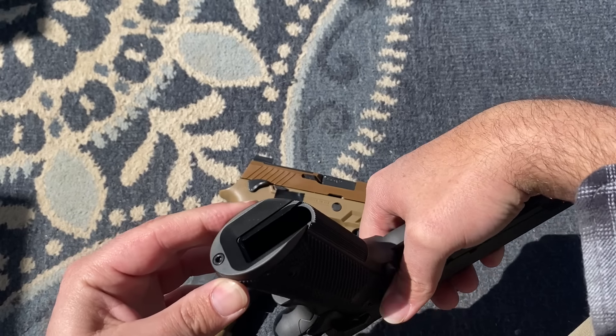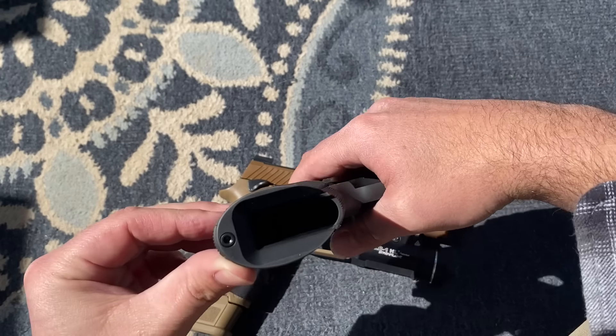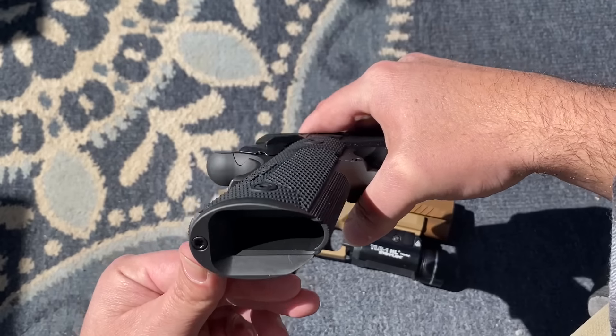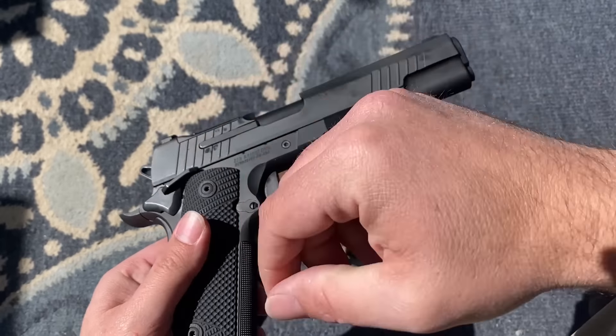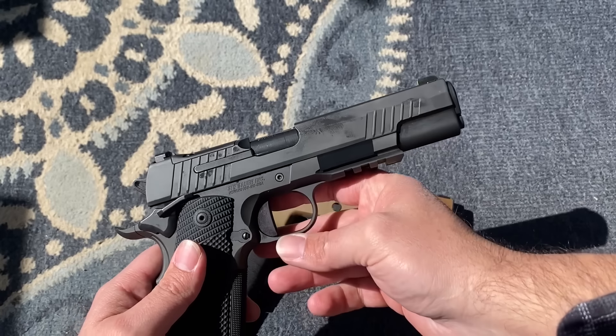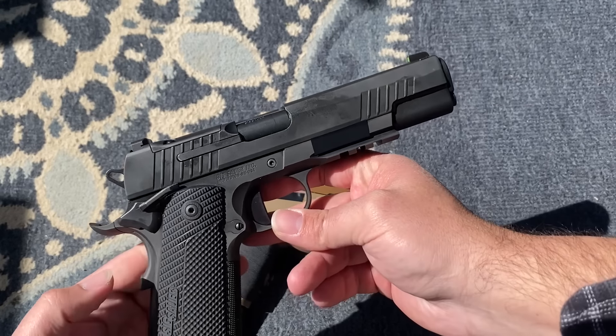Let's talk about the integrated magwell. You do have a two-piece magwell that comes with the gun. It is not perfectly blended like you'd get with some custom higher-end guns, but it's still a pretty nice magwell that goes well with the gun and does help with feeding rounds in. I'm happy about that.